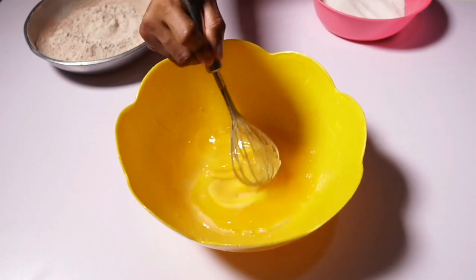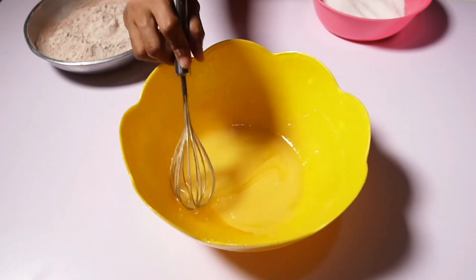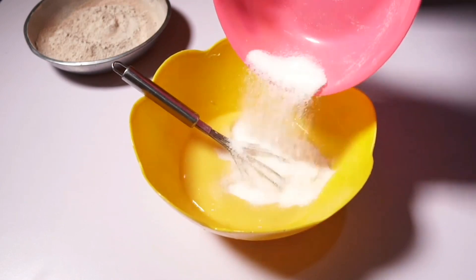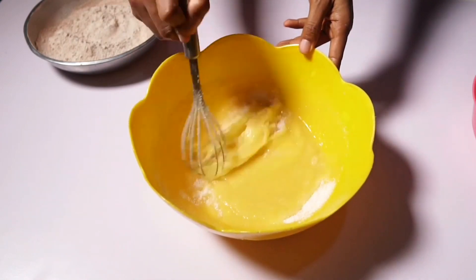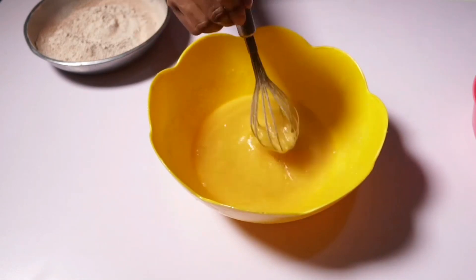I just added my oil and my butter and I'm mixing very well. You can see the mixture is coming together nicely. My sugar goes in right now and I'll keep on mixing.